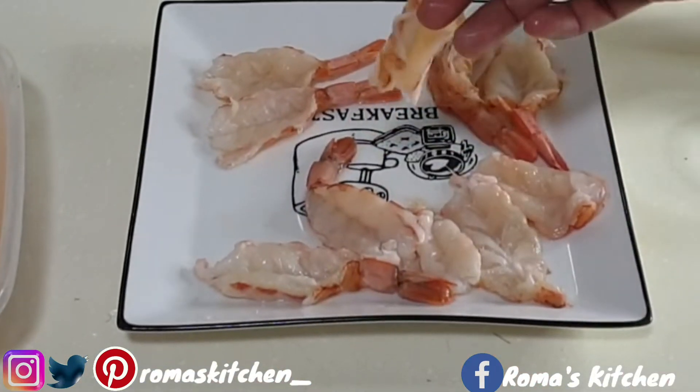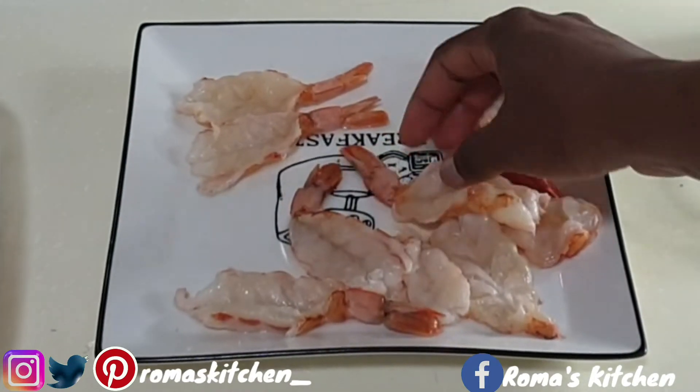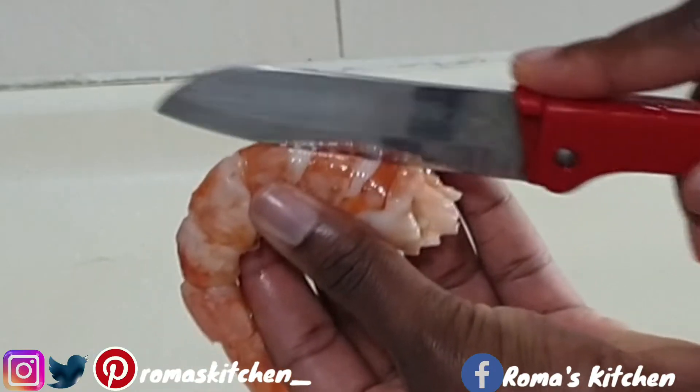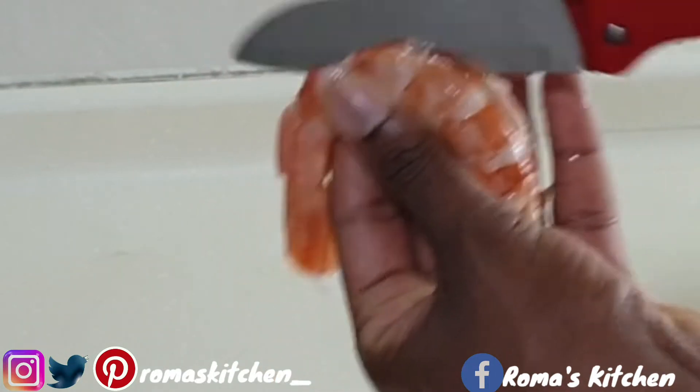I've left the shell on the end, which will be helpful in the whole frying process. Here is one — you just need to cut on top of it like this.